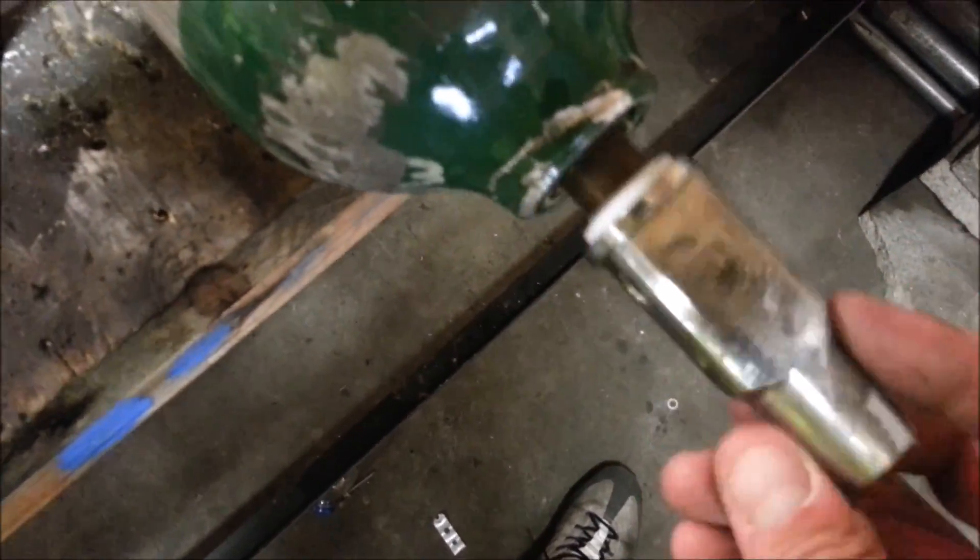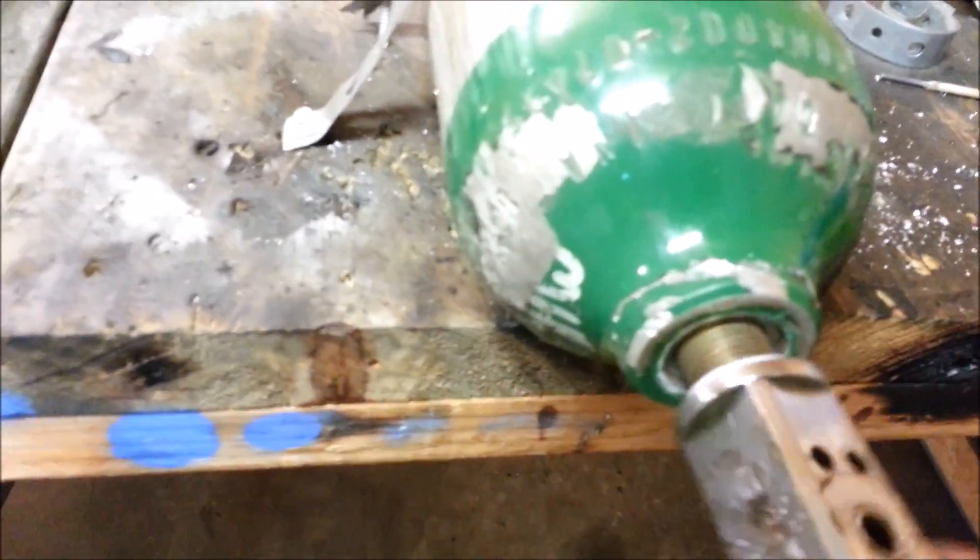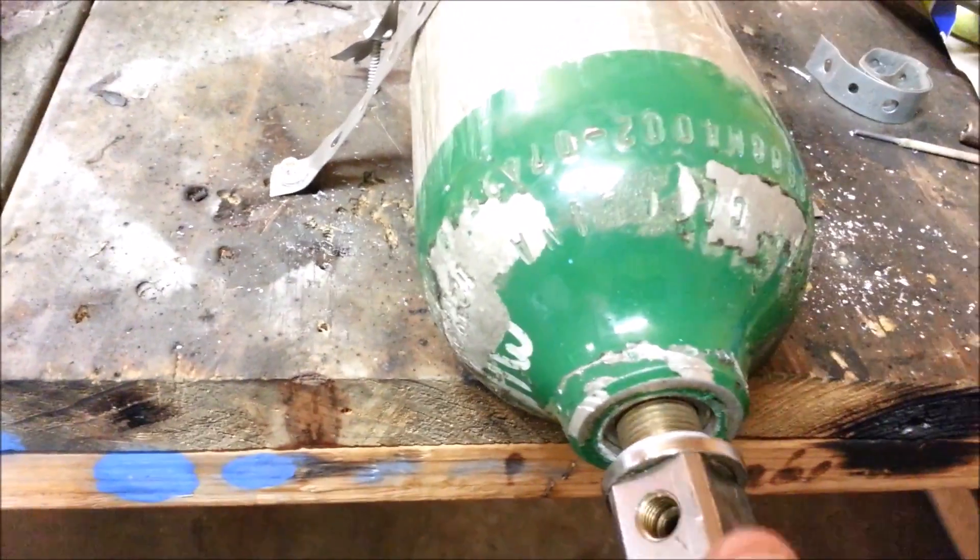This may seem like a stupid video to a lot of you guys, but I just got done looking on the internet for about three hours to find out what direction thread these things use, and was unable to obtain the information I was looking for. There we are — it's just a standard thread.